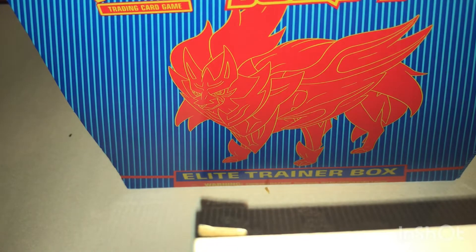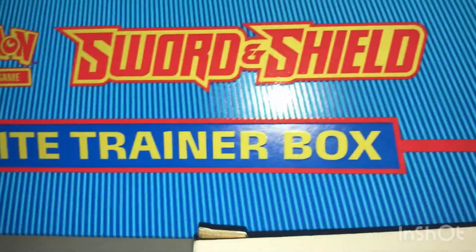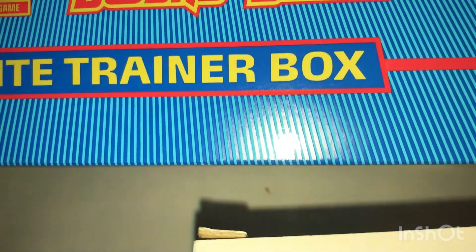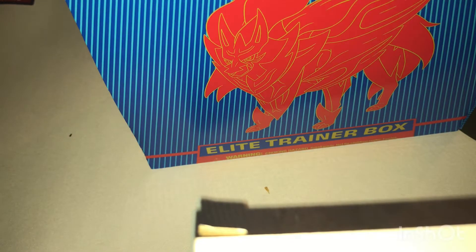What is good everybody! Today I have another elite trainer box — if you can't tell by the picture already, it is the Sword and Shield elite trainer box. The last elite trainer box I did was Sun and Moon Burning Shadows. So if you haven't already, hit that like button, turn it blue, and subscribe if you are new.